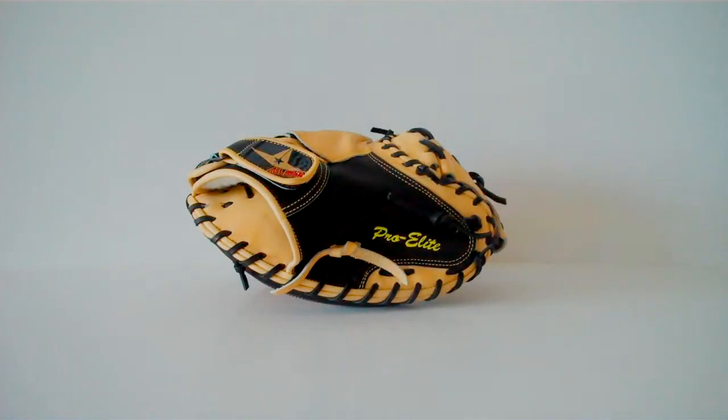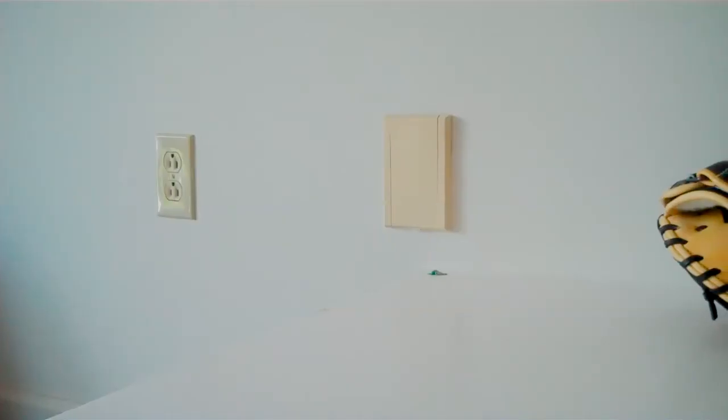What's going on guys? It's The Sixth Tool here and I'm bringing you a review of the All Star CM3000 SBT Pro Elite catcher's mitt. This is the 33.5 inch model, so let's jump right on into it.